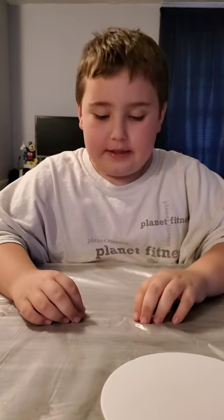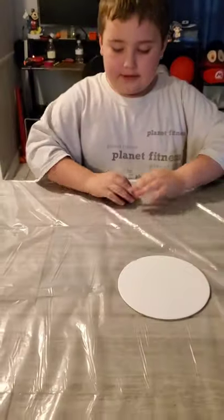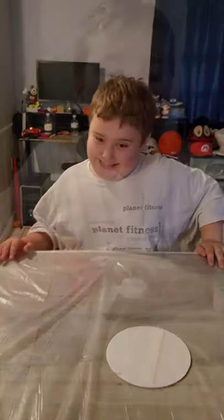Hi everybody, my name is Drake and today we're gonna make pour painting. First you need an old shirt that will protect your clothes, and next you need plastic to cover your table because it's about to get messy.